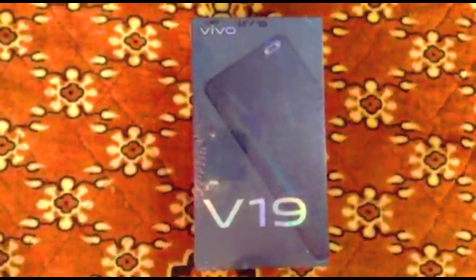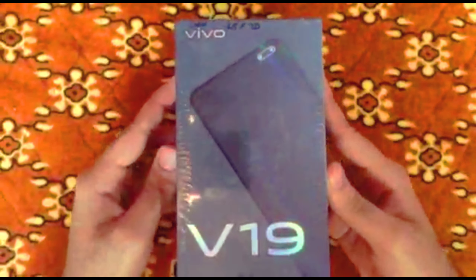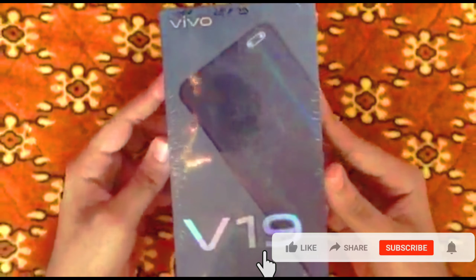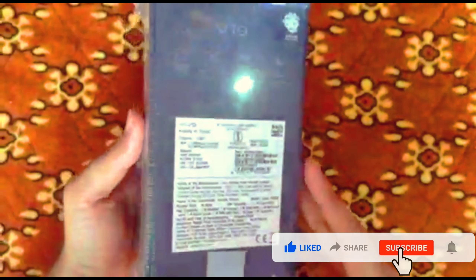Hello guys, a brand new Vivo V19. Now you can see it. Mobile guys, it's brand new. We will start unboxing today in this video.